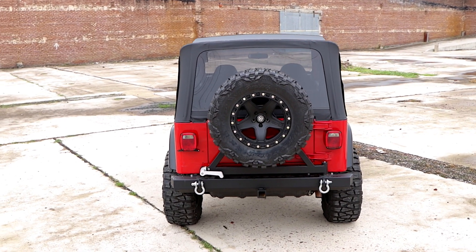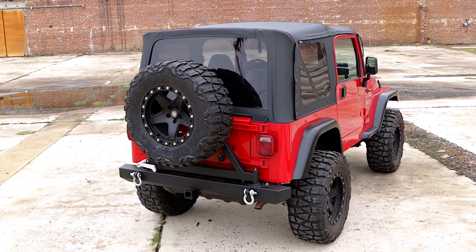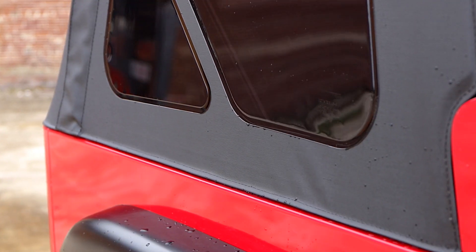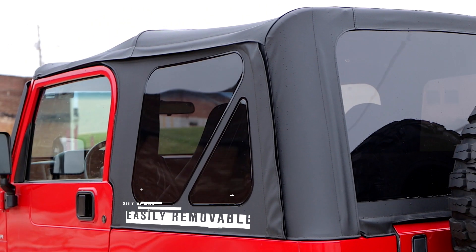Our soft tops feature rear and quarter windows with factory-like 31% tint and incredibly strong 30 mil thick leak-proof windows. These DOT approved zip-on windows are easily removable to put the wind in your hair.